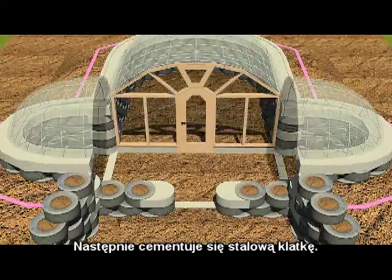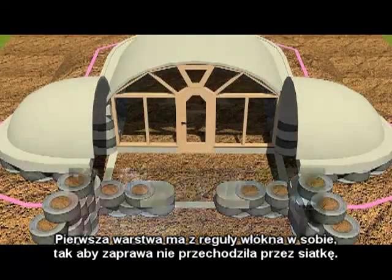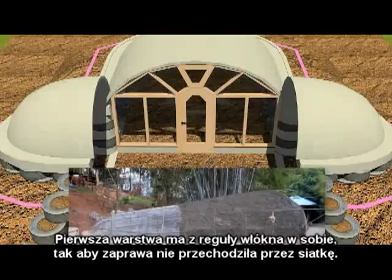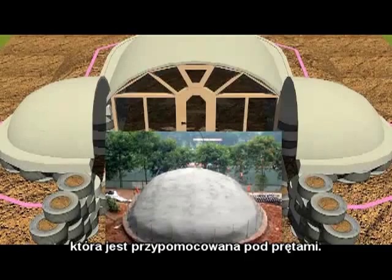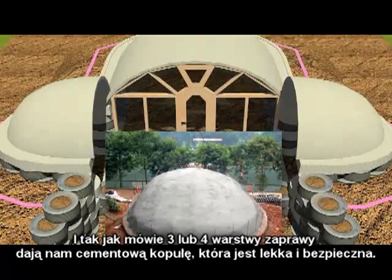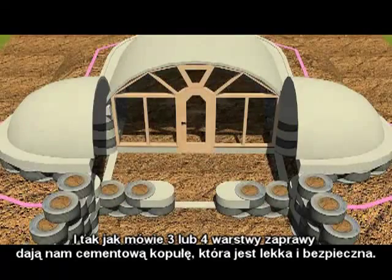The vaults are then plastered and the first coat of plaster usually has some fiber in it to make it so it doesn't go through the mesh that is inserted underneath the rebar. Three or four coats of plaster gives us a ferro-cement dome that is very safe and very lightweight.